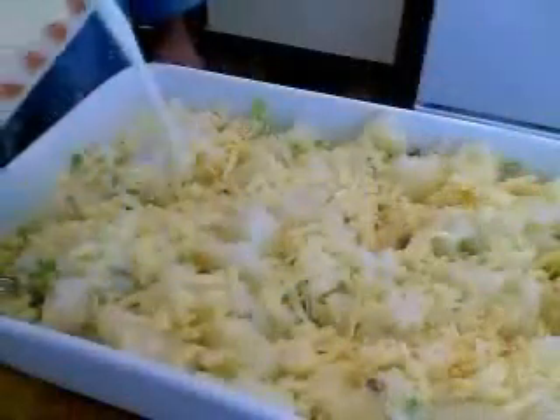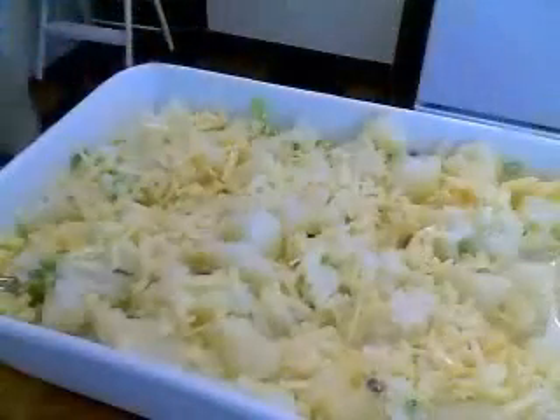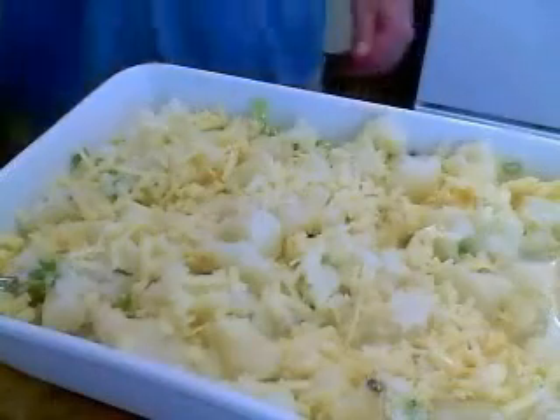I'm going to pour my milk in. Now why do chefs do this? I'm drizzling carefully my two cups of milk onto the potato mixture, being very careful, drizzling it on, making sure I'm covering everything. I could have just dumped it all in — they always do that on TV. Just dump it all in, because I'm going to mix this up anyway, so that was a total waste of pouring.